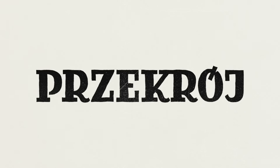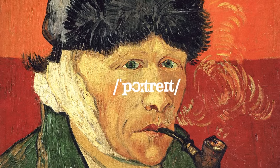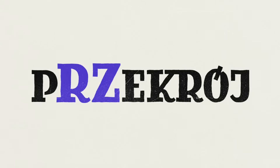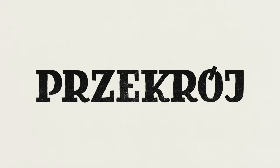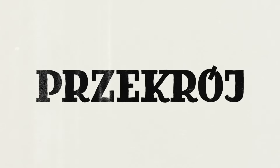We start with P — nothing special here, your normal P, like in 'parrot' or 'portrait.' Then we have RZ, which in Polish is a single sound, like in the words 'fish' or 'shot.' Next is I — that's an easy one, pronounce it as in the word 'egg' or 'head.'